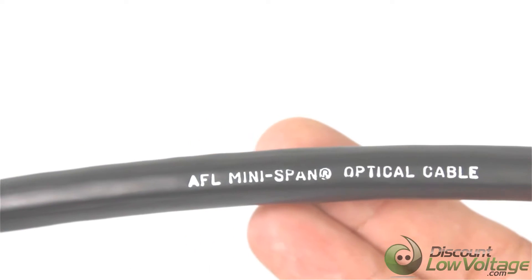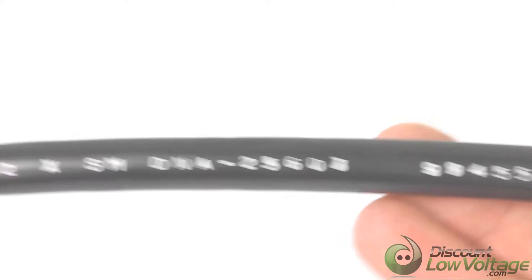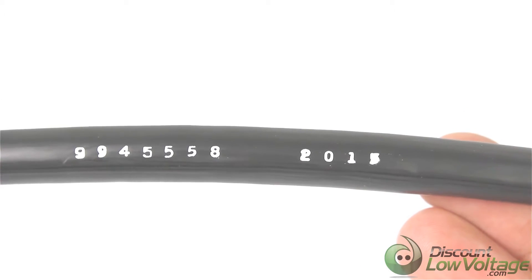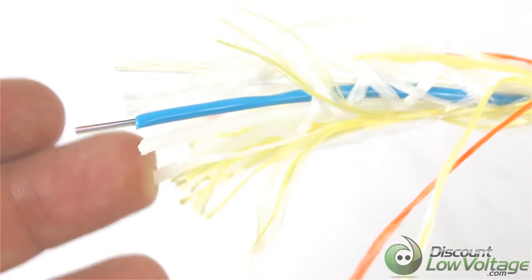It is the AFL manufacturer — the mini span optical cable. This is the 12-strand single mode, and there's some additional print on the jacket. The fiber cable itself is 12-strand; there are additional tubes in here that are empty and don't have anything in them.